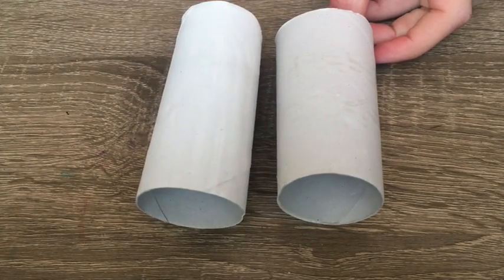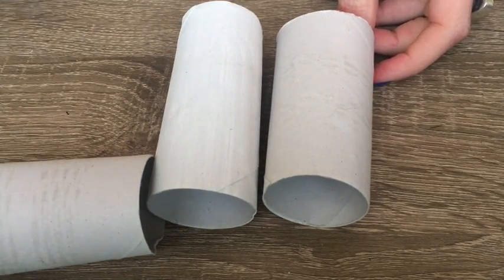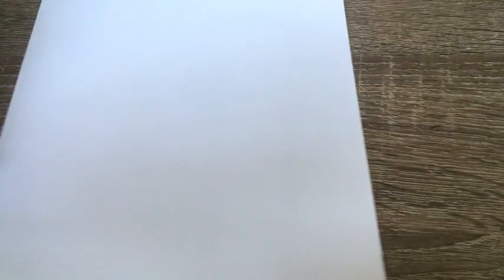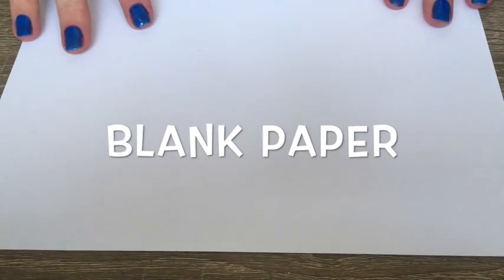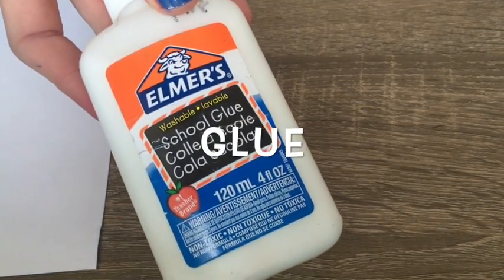The materials you will need today are toilet paper rolls, blank paper, scissors, and glue. I painted my toilet paper rolls white, but you can paint them different colors, you can color them, or you can keep them brown. It's up to you.